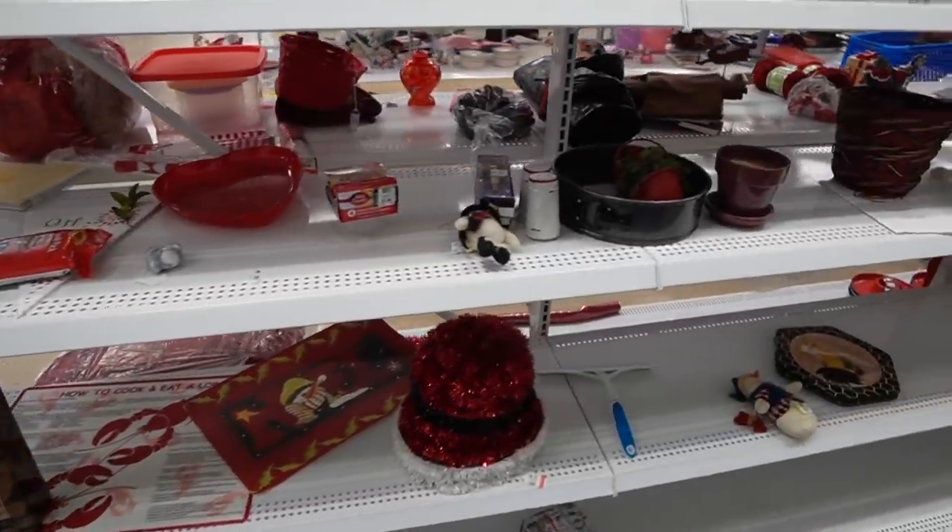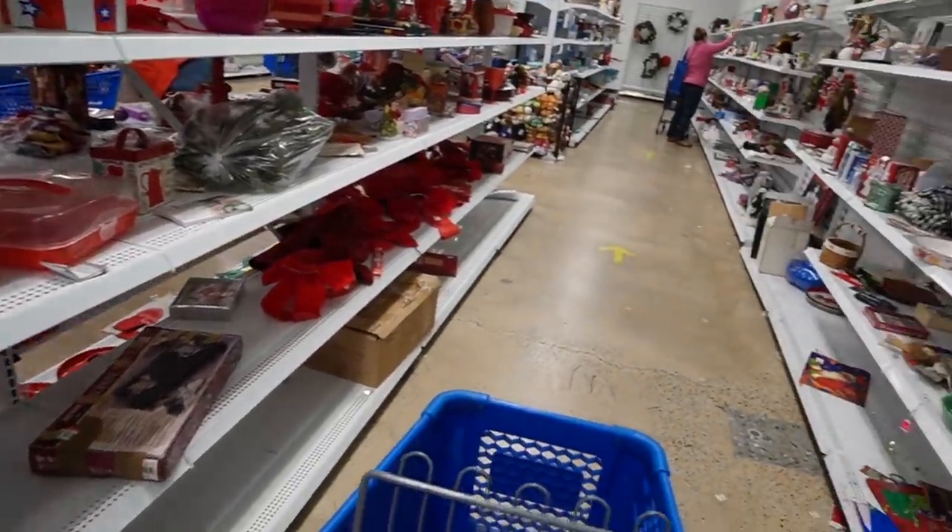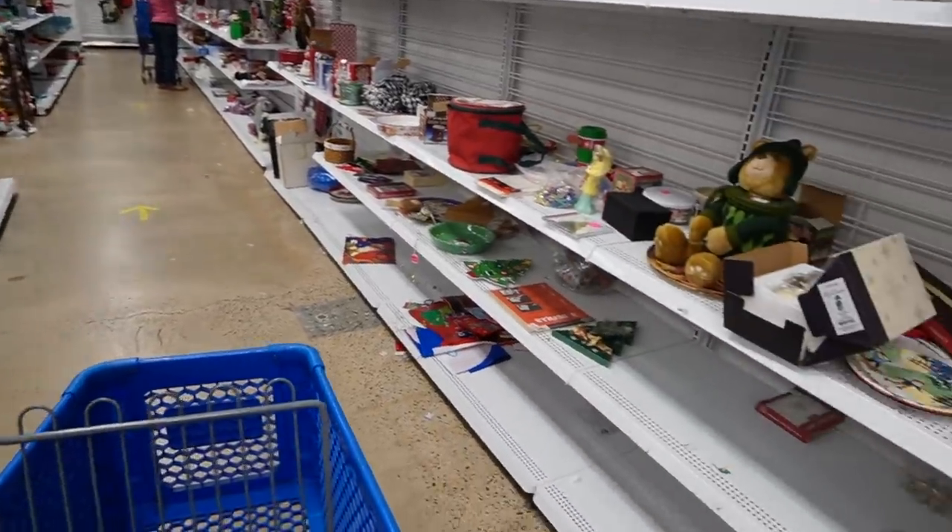Alright, so I think we're going to start here at the first aisle. There's a ton of people here today. It is senior day.